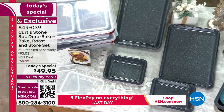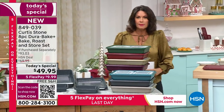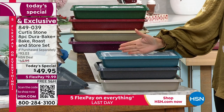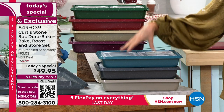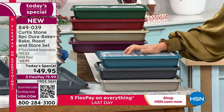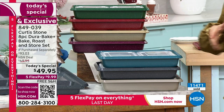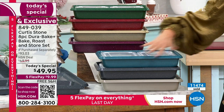We have new colors to share with you, and it's so exciting to bring you this just in time for the holidays at a price of under $50 for eight pieces — not just bakeware, not just Durabake, but Durabake Plus with storage included. That's why already today about 11,000 have been ordered, and it is so early here on the east coast.